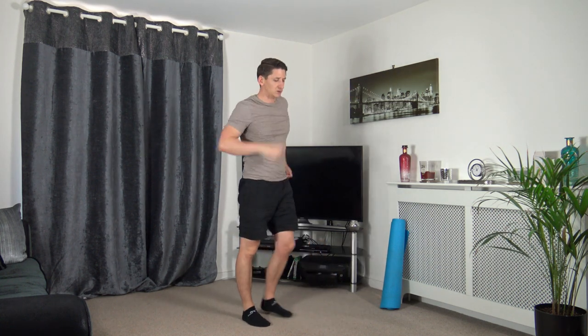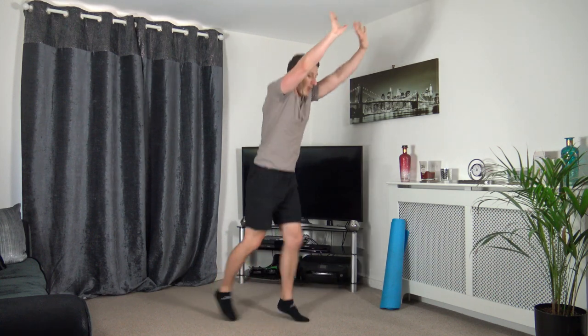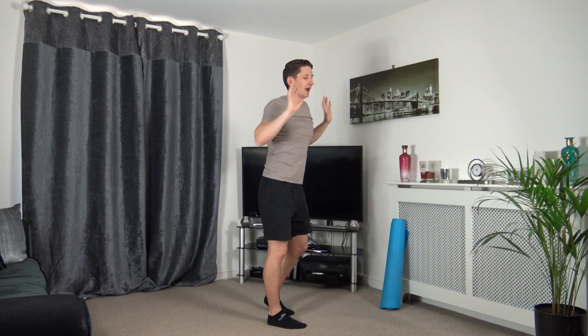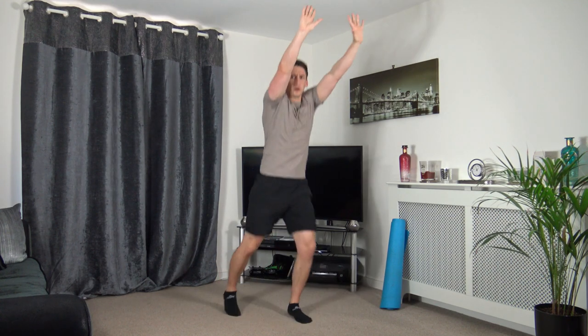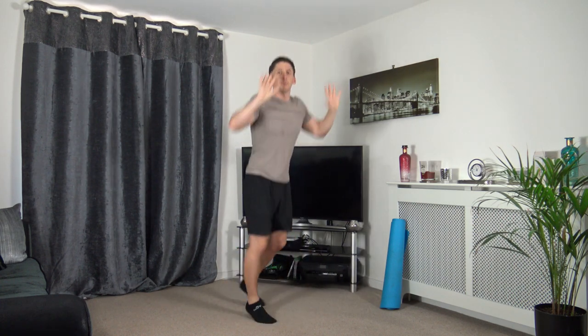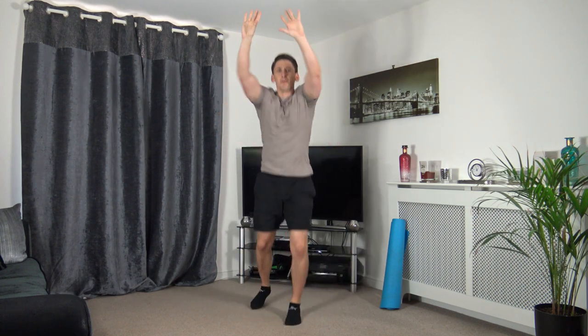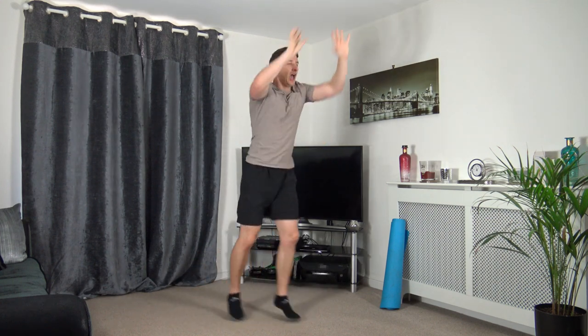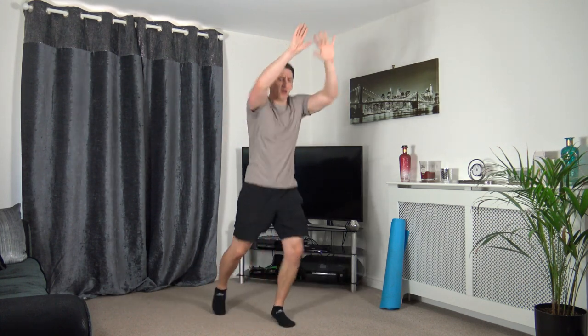Three, two, one — excellent, next one. It's the jack press, pushing it up, legs going back. If you want low impact, step back. Three, two, one, let's go. Head up, facing forwards, pushing the arms up, legs are going back, working the best we can at our own pace. Come on guys, let's do this — we're going to have an awesome workout, blitz through it, and feel fantastic. Three, two, one.